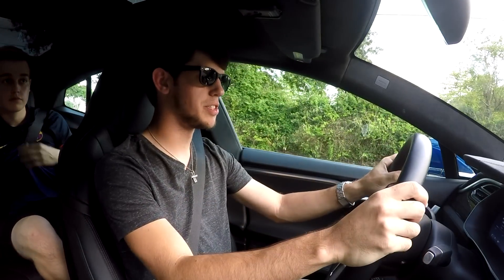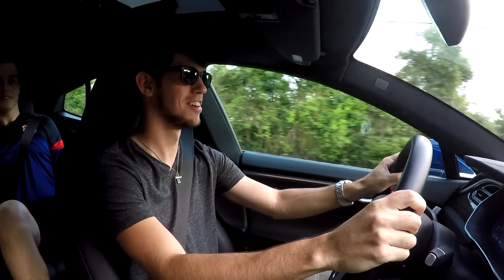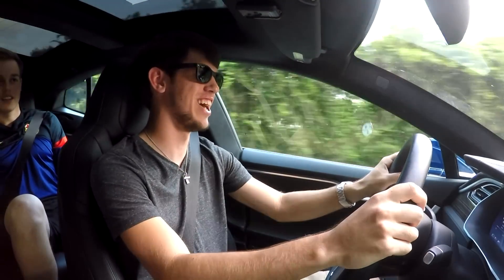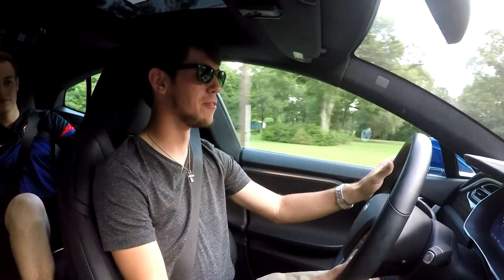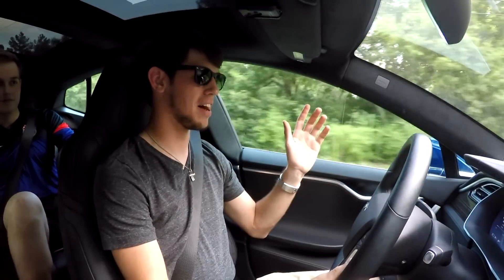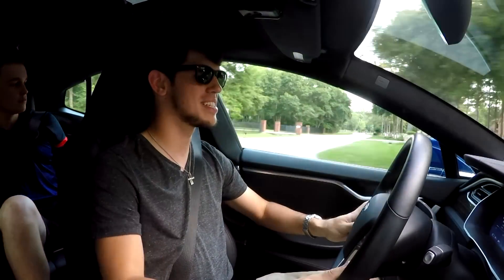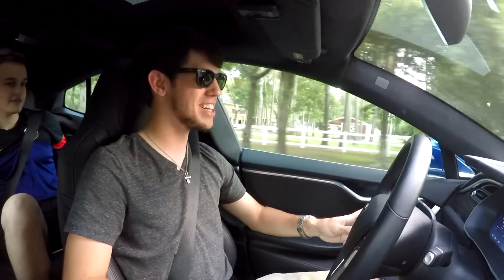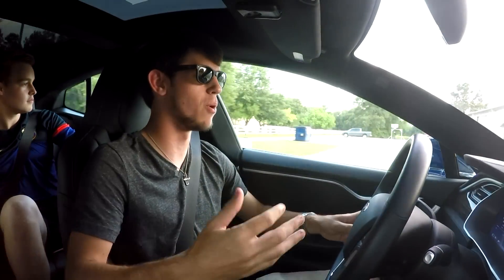Alright, everybody wants to see this — let's try this zero-to-60 out. What the heck! Keep in mind we have four people in the car, but wow — it really does feel like you're riding a roller coaster. That's what everybody says and that's exactly what it feels like. It really puts you back in the seat. And it's so weird because it doesn't shift — it's just a consistent pull all the way through.